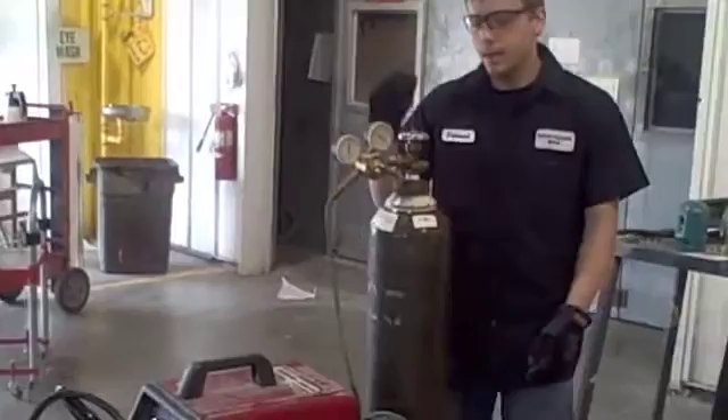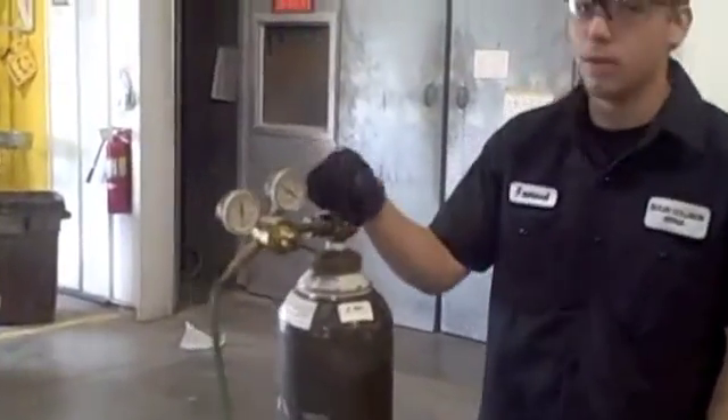First thing I want to do when replacing the bottle of gas is make sure your welder is unplugged.